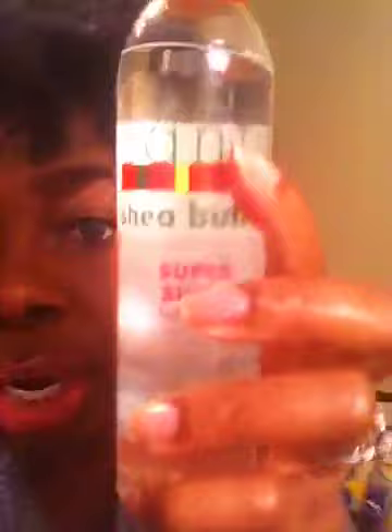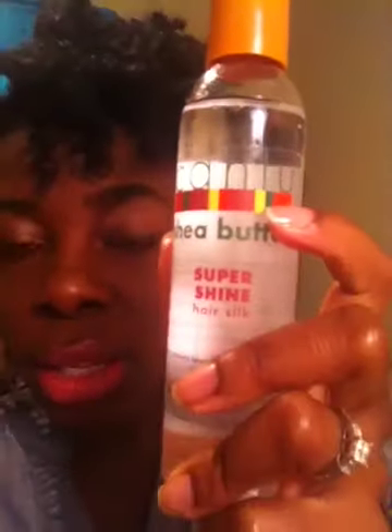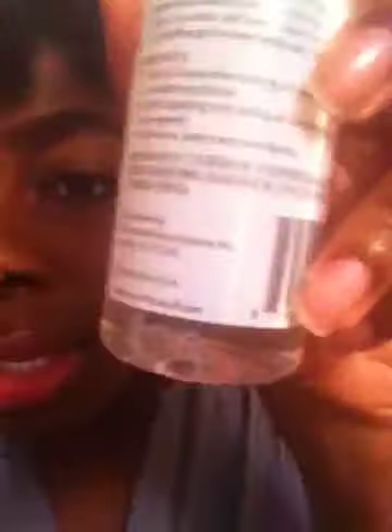Something I forgot to mention yesterday is I used this Shea Butter product called Super Shine — it's a hair silk. It says it helps prevent breakage, repair split ends, and reduce frizz with a lightweight non-tacky formula that leaves hair silky smooth. It can be purchased for around $6.99 at most drug stores. I do want to note this is not a natural product — there are many ingredients with names that are not natural, so go looking for it knowing that upfront.